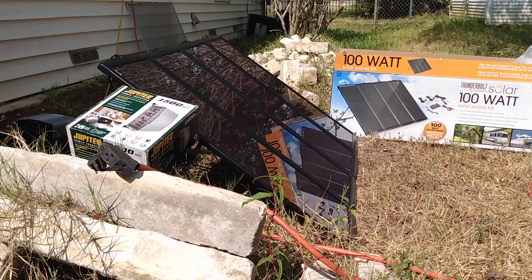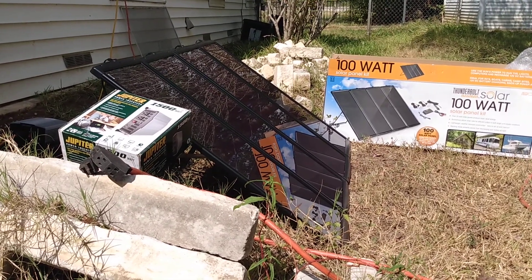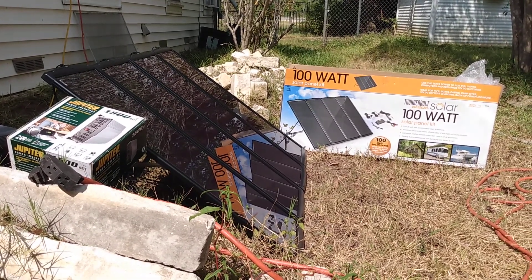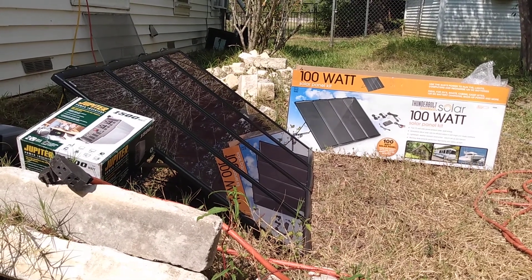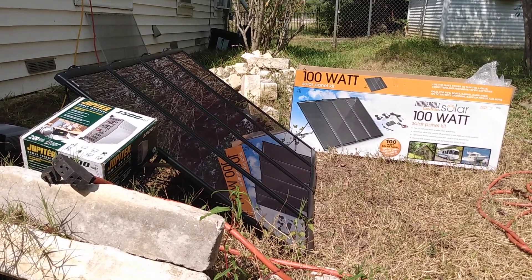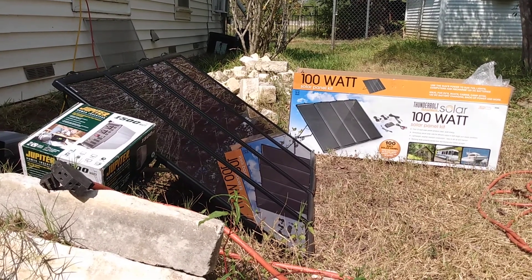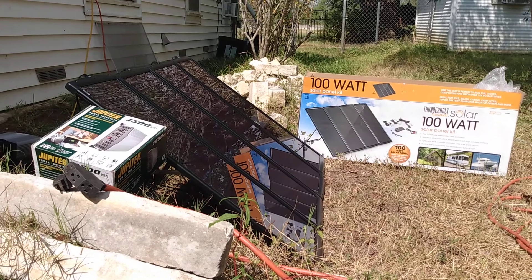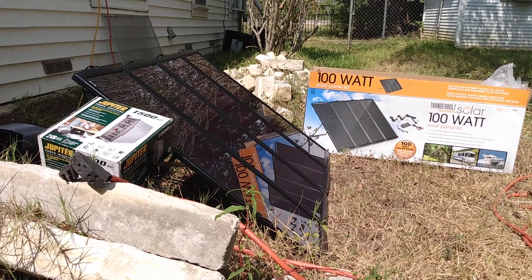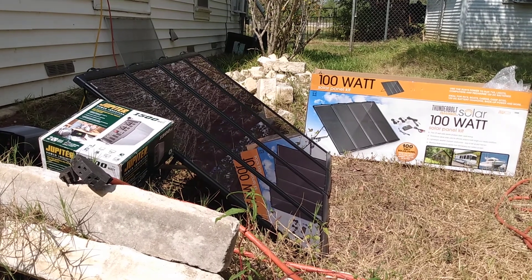Thank you for your time and watching the video. You're welcome to hit the like button, share it, or subscribe — that's all up to you. I'm just trying to help folks. Thankfully our power did come back on before I finished this, so there's an air conditioner window unit running behind me now. But I'm going to see how long this setup will power my refrigerator and upright freezer, just to have an idea of what's going to work for us.